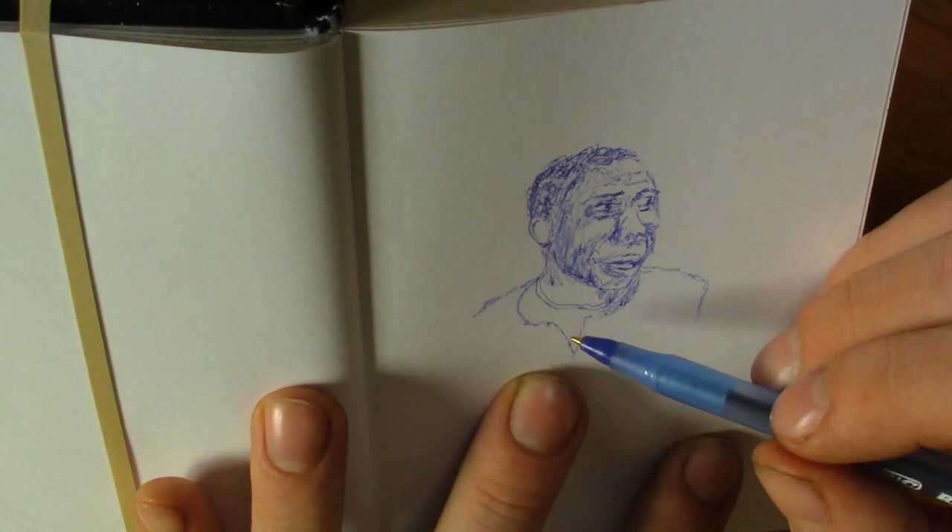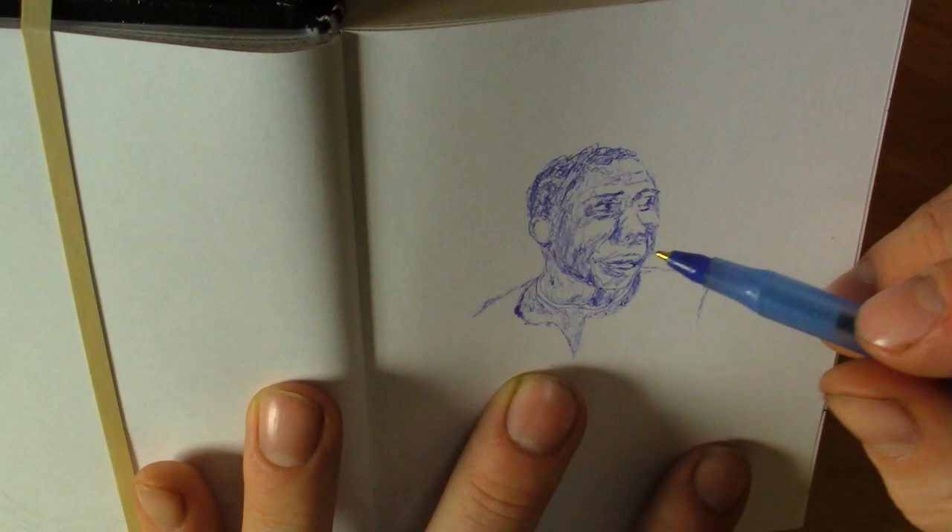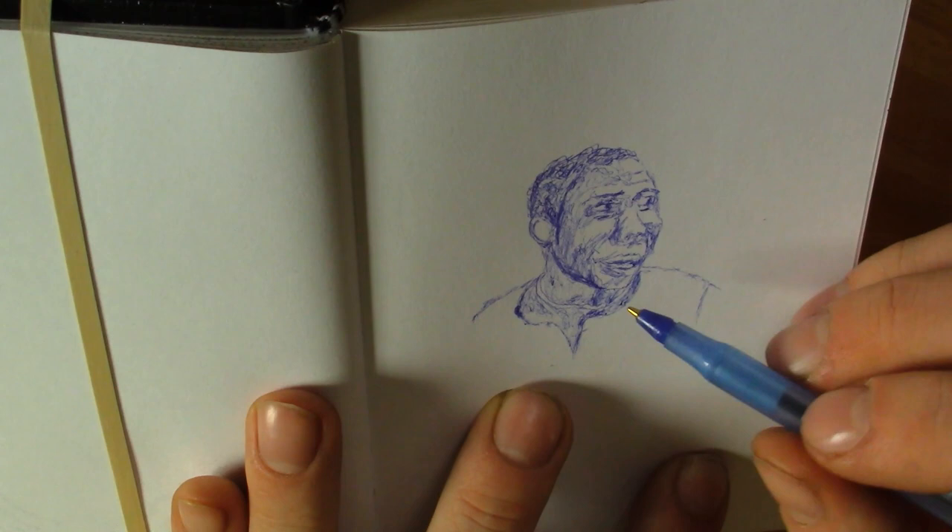Once I do get all the computer parts, I'll record myself putting the computer together and everybody can see that in a video I'll be uploading. In other news today, it's been a rainy day.